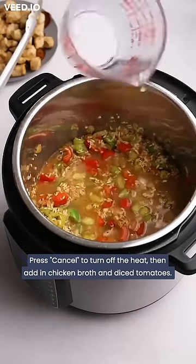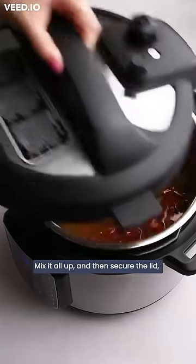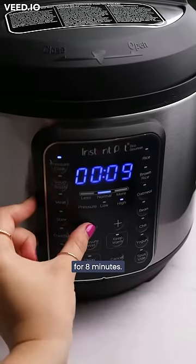Press cancel to turn off the heat, then add in chicken broth and diced tomatoes. Mix it all up, then secure the lid and set your Instant Pot to cook on manual high pressure for eight minutes.